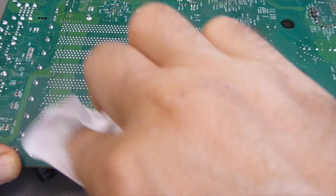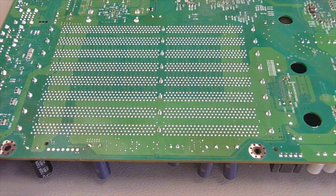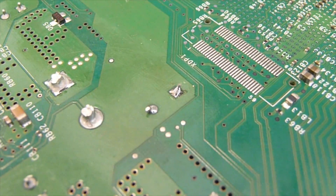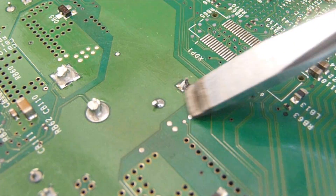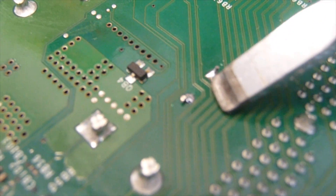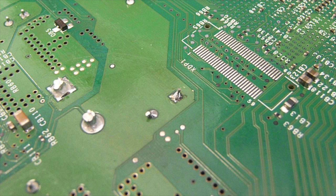I also cleaned the board with some PCB cleaner, board cleaner, or you can also use alcohol. You don't have to do that, but I sometimes do it to make the board look a little bit less worked on. Yeah, not too bad.